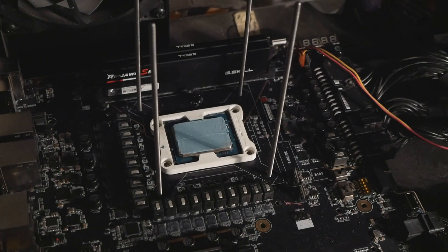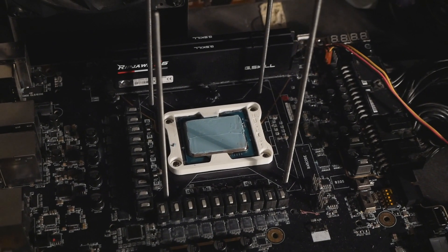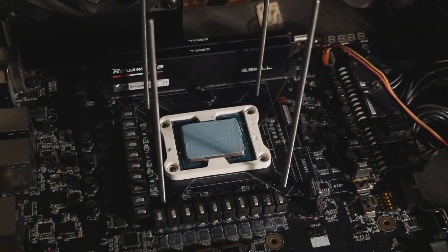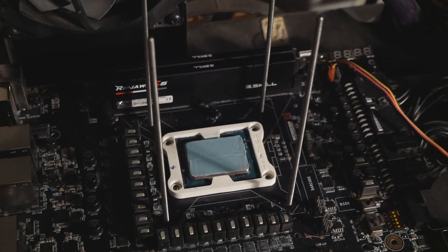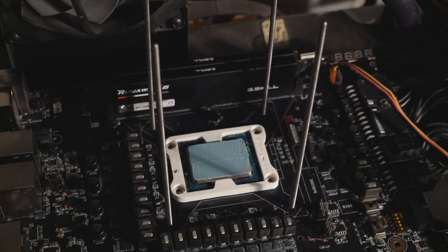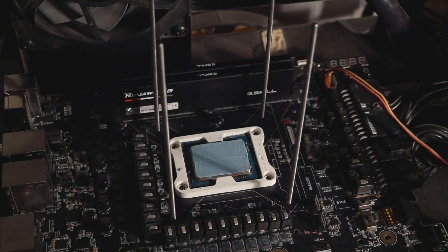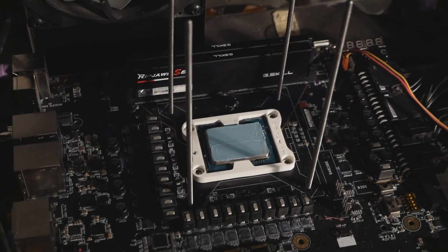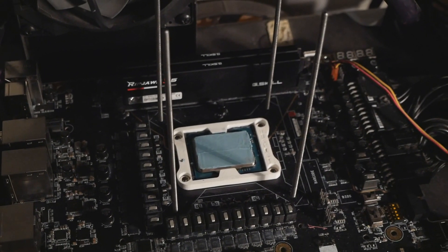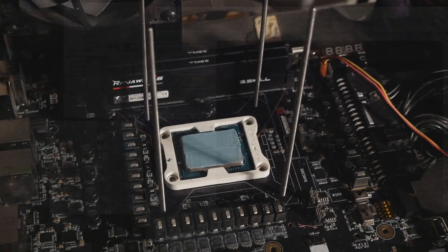Currently I have the 12600K already installed in the socket of the Z690 Dark Kim pin, and I will just mount the cooler now and get going. I recently installed a brand new operating system, so I'll just do the overall tests with this CPU. Let's hope it's good, and then let's look at the graphs later once I've compared both mounting or clamping mechanisms. Stay tuned.